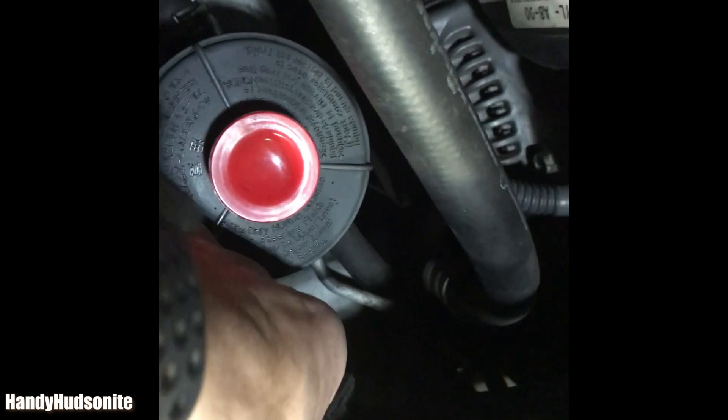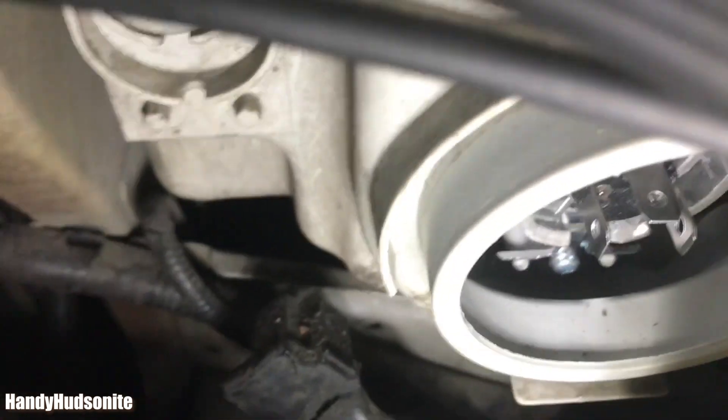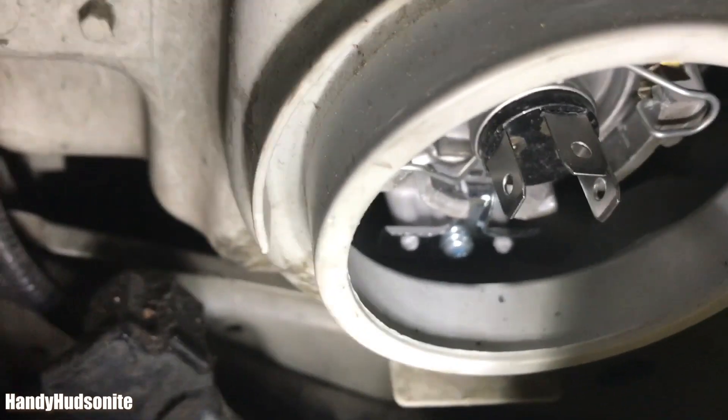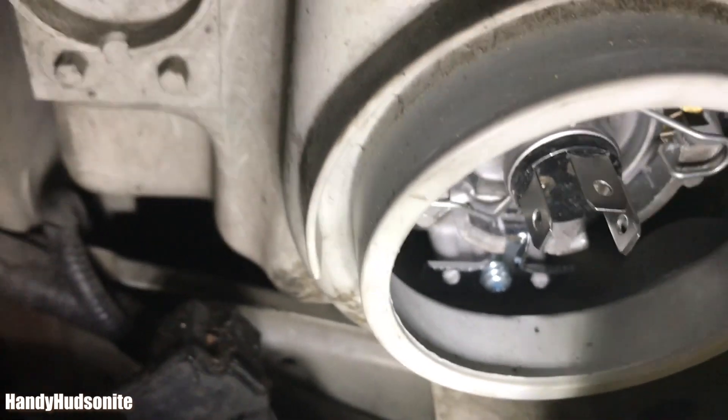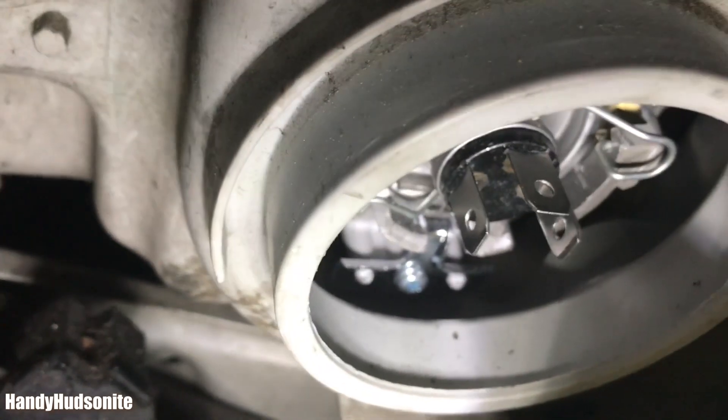We're going to get this put back into place. It's a little tricky to see because you don't have a lot of good visibility down here. It's a little tricky getting the bulb seated back in there — the process is very simple but you have to make sure it's seated correctly so that the wire harness can go over the bulb, which is actually what holds the bulb in place.